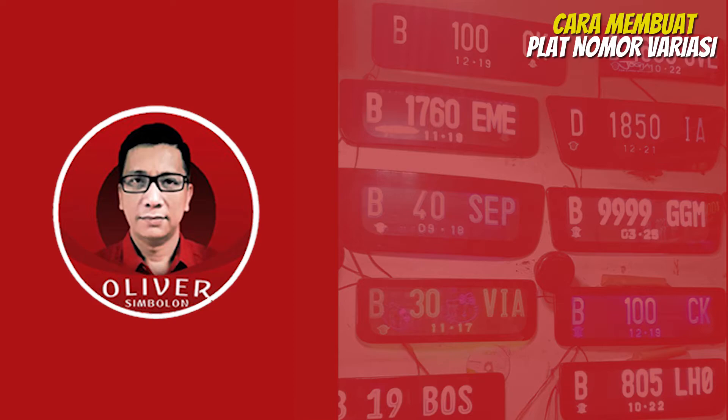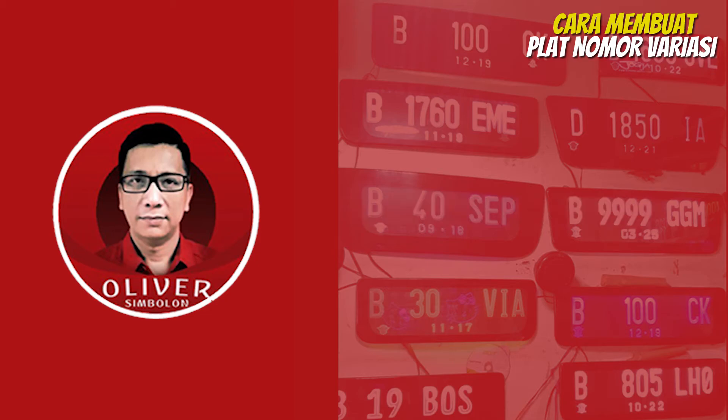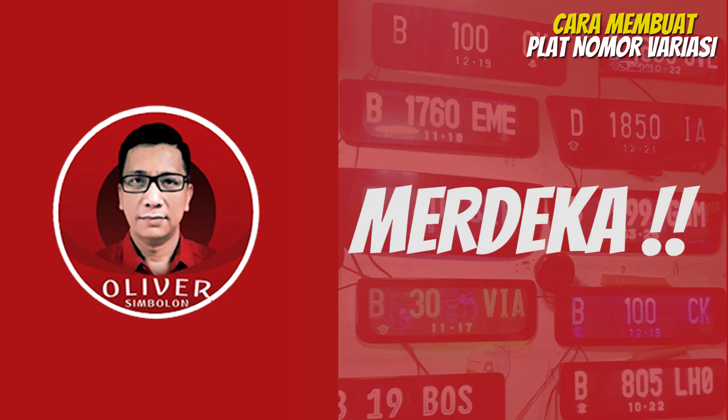Demikianlah tayangan cara membuat plat nomor variasi ini. Semoga tayangan ini bermanfaat bagi Anda. Bagikan tayangan ini melalui sosial media atau kanal lainnya agar orang lain juga bisa mendapatkan informasi ini. Terima kasih dan sampai jumpa lagi di tayangan menarik lainnya hanya di channel Oliver Simbolon. Salam Persatuan Merdeka.